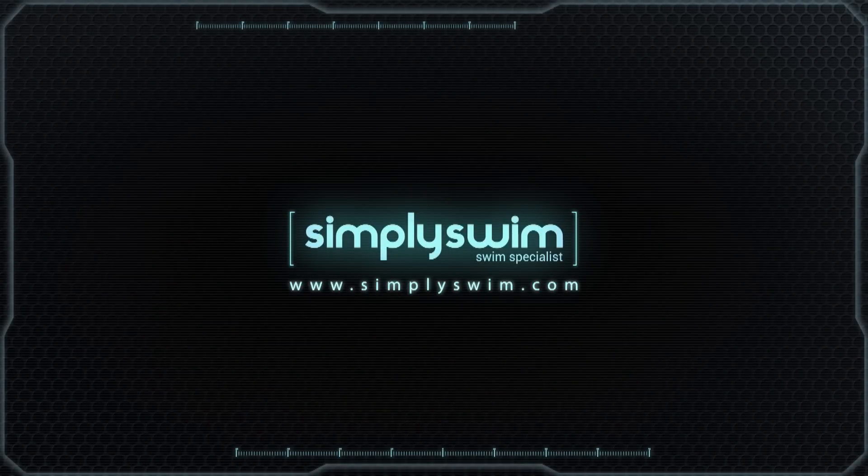So that is the Helix wetsuit from Blue 70. For any more information, please visit us at simplyswim.com.